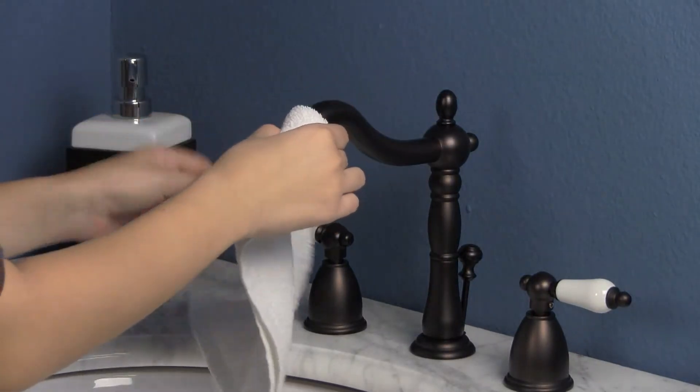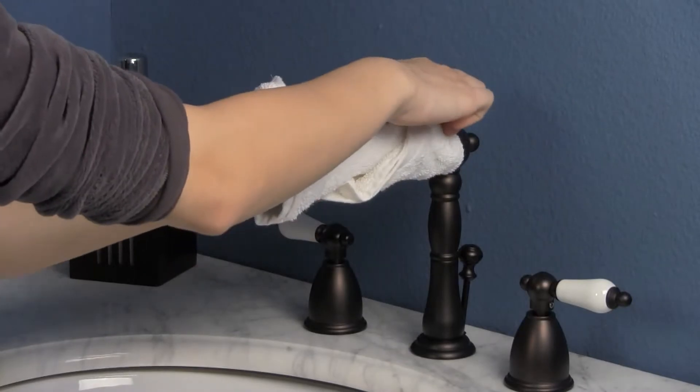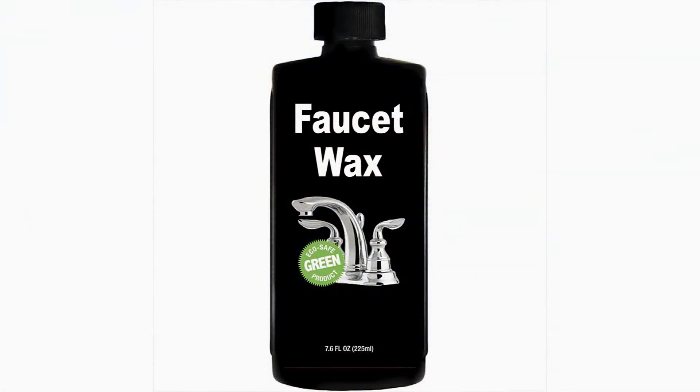If your faucet is already looking somewhat dull and tarnished, before replacing it, try cleaning it with a 50-50 solution of vinegar and water. You may need to soak some rags to wrap around those stubborn areas, then leave overnight and rinse thoroughly in the morning. Then apply a non-abrasive wax to remove the mineral deposits.